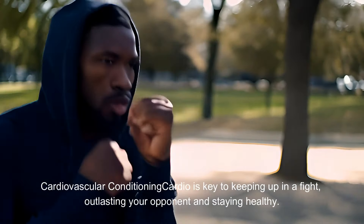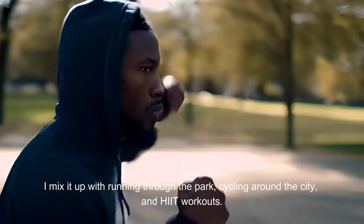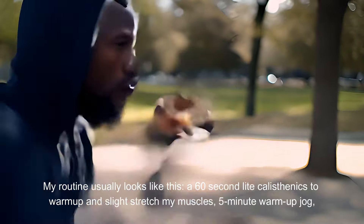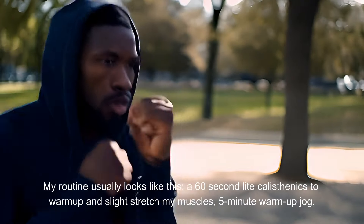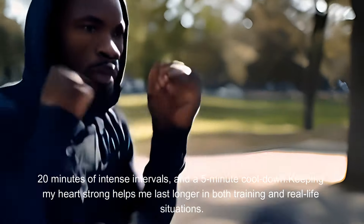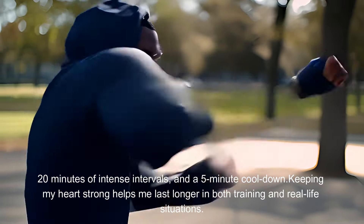Cardiovascular conditioning — cardio is key to keeping up in a fight, outlasting your opponent and staying healthy. I mix it up with running through the park, cycling around the city, and HIIT workouts. My routine usually looks like this: 60 seconds of light calisthenics to warm up and slightly stretch my muscles, a 5-minute warm-up jog, 20 minutes of intense intervals, and a 5-minute cool-down. Keeping my heart strong helps me last longer in both training and real-life situations.